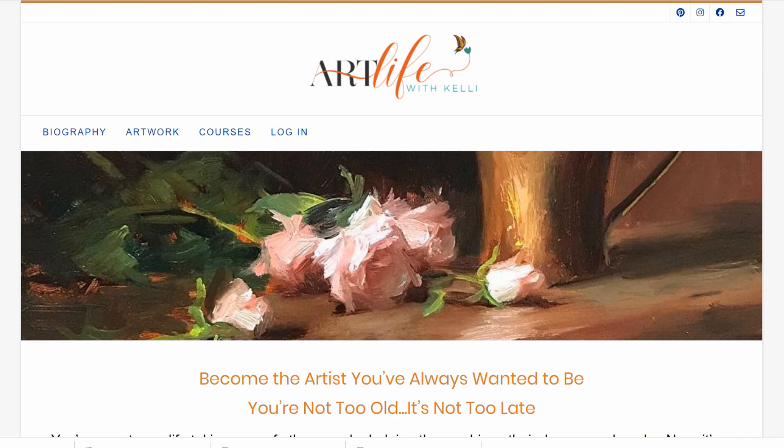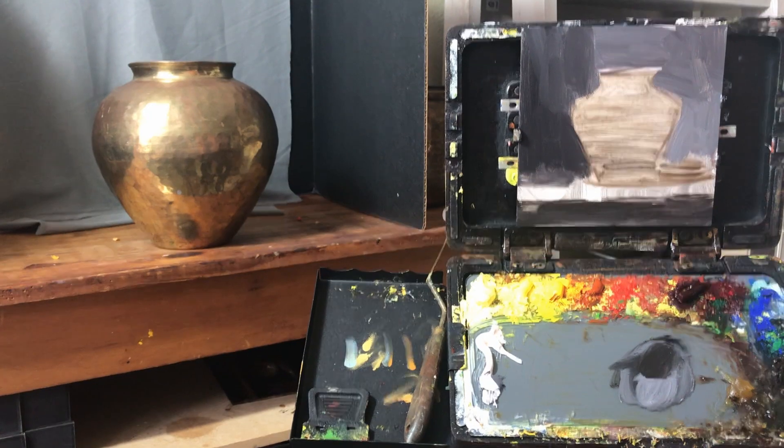I'm Kelly Folsom and I'm a professional fine artist and I've helped hundreds of other artists improve their still life painting skills rapidly on my website Art Life with Kelly. So let's dive in and get started on learning how to paint brass with five easy steps.